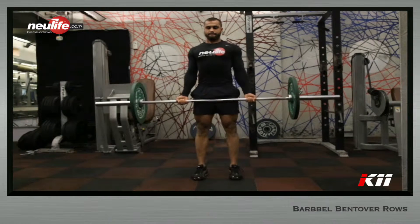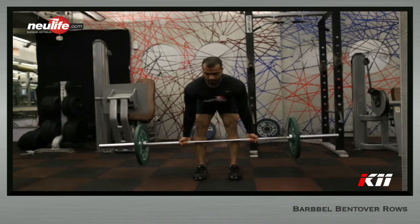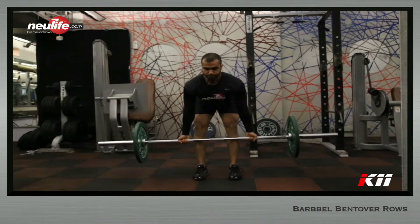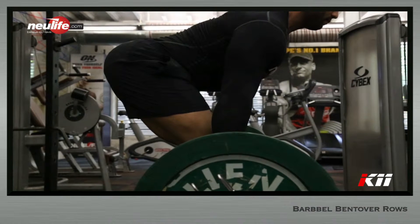Stand upright to full extension with the barbell held firmly in your hands. Bend over by pushing the hip back till the torso is almost parallel to the floor. At this point, the knees will be slightly bent and the arms just shy of lockout. Maintain the neutral arch in the spine and keep the head neutral all throughout the movement.